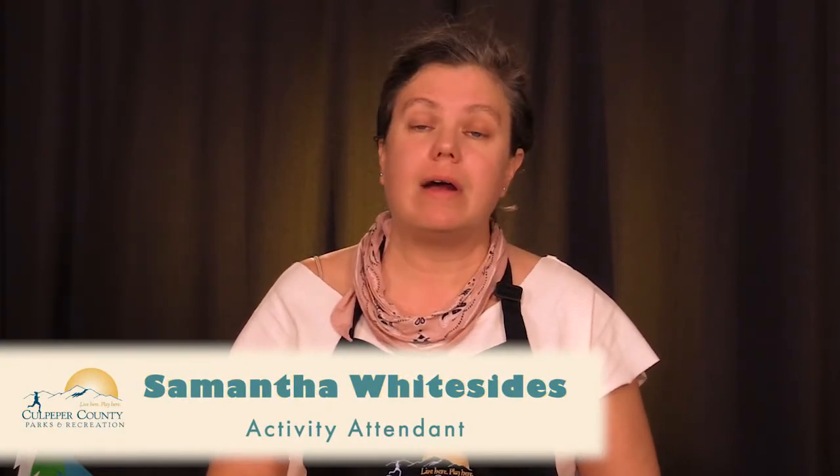Hi there. Welcome back. Samantha here from Culpeper County Parks and Recreation. We hope you're doing well today. We have another seasonal installation of our Crafty Creations. Thank you very much to Culpeper Media and our audience for joining us today to do something basic and simple — keeping it simple. But of course, everyone has their own unique way of doing things, and that's what makes it exciting.